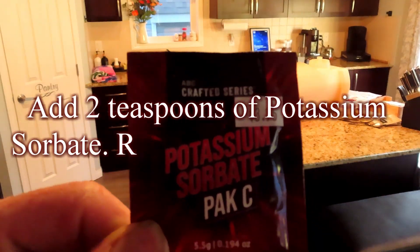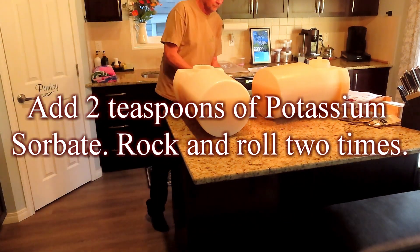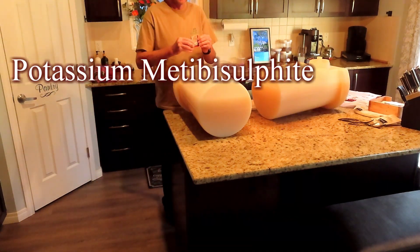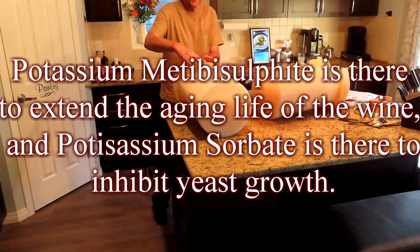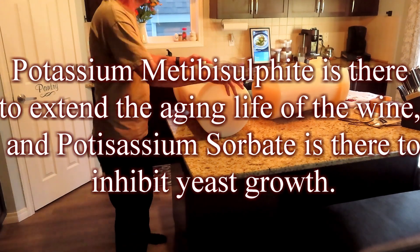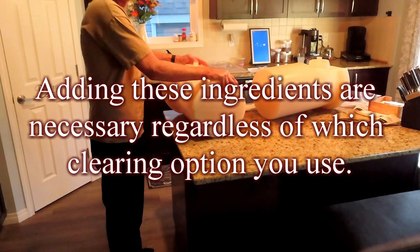Add 2 teaspoons of potassium sorbate and rock and roll 2 times. Potassium metabisulfite is there to extend the aging life of the wine, and potassium sorbate is there to inhibit yeast growth. Adding these ingredients is necessary regardless of which clearing option you use.